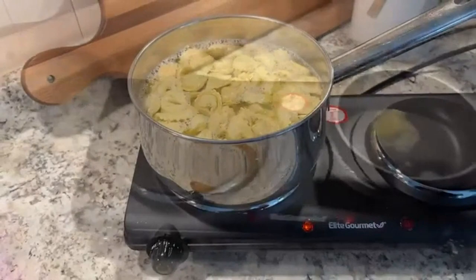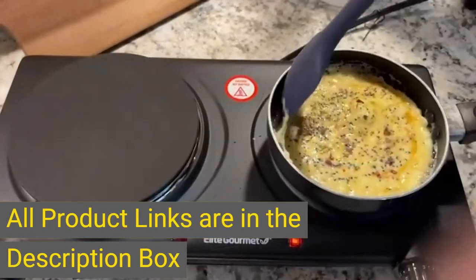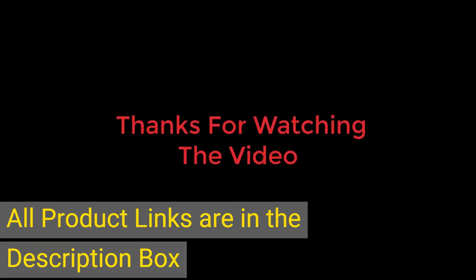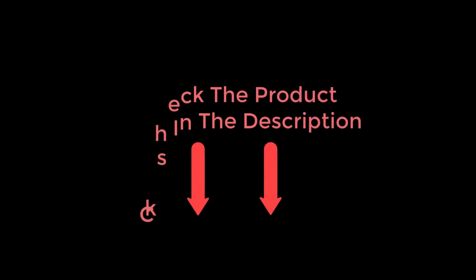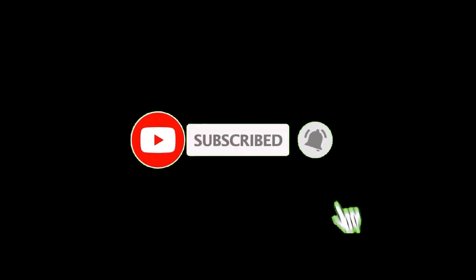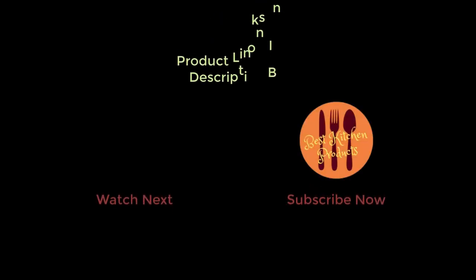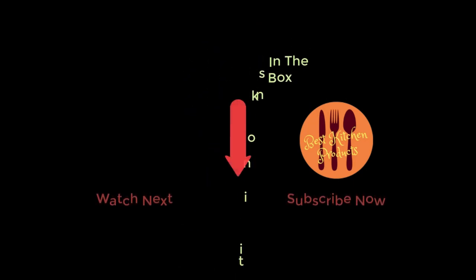Compact and portable. All product links are in the description box. If you have any questions related to these products, you can leave a comment below and I will get back to you as soon as possible.